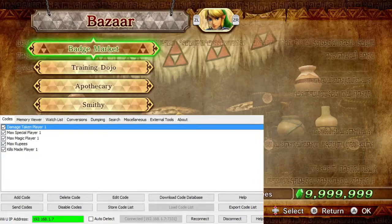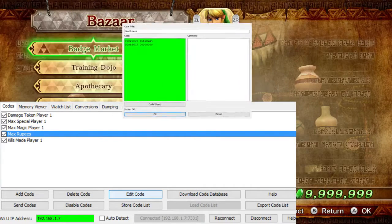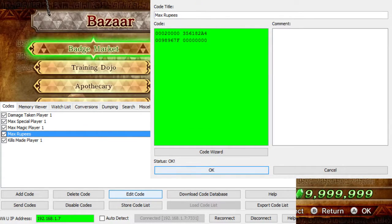Going back over to my code list here and resizing it a little bit — as you can see, this MaxRupee code right here, if we go to Edit Code... That's the code for the Max Rupees, and this highlighted bit here is the address in the Wii's RAM system, and this one is the value that the address holds.